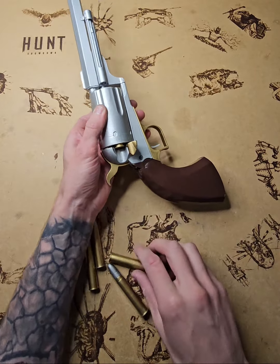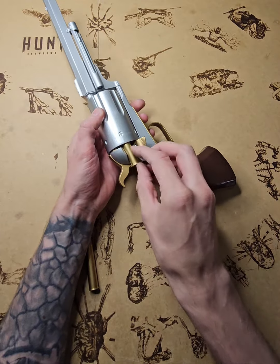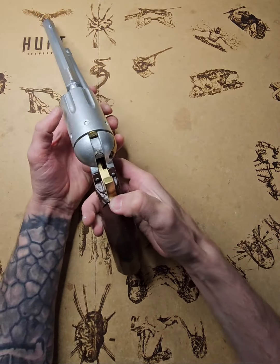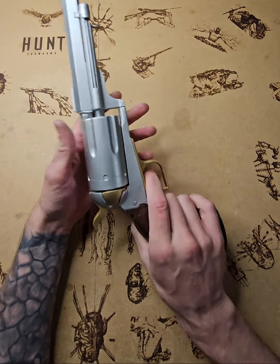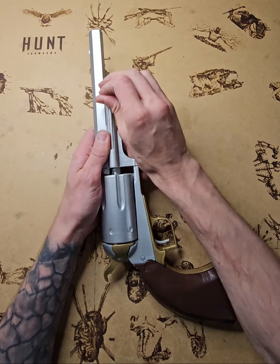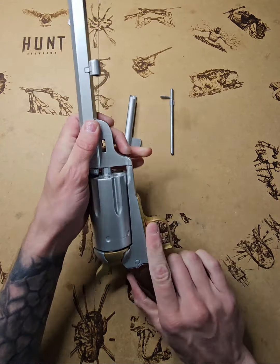Now putting bullets back in: one, three, number four, number five, number six — there you go, back in. Good thing is you will receive the gun like that.